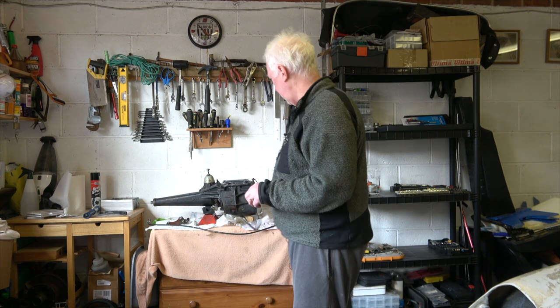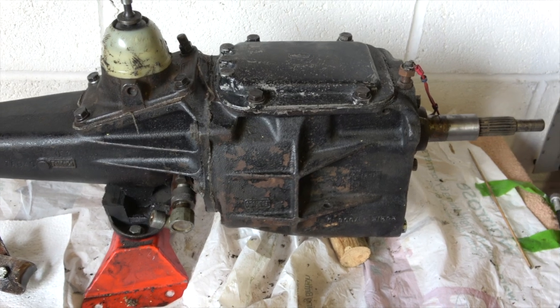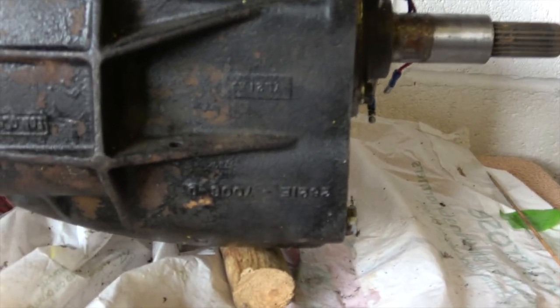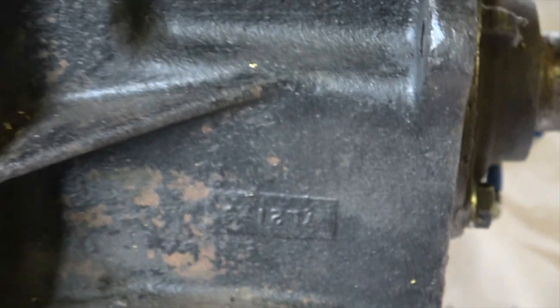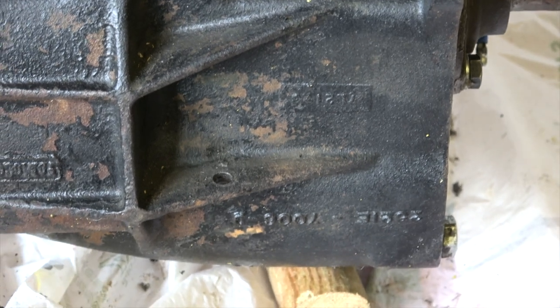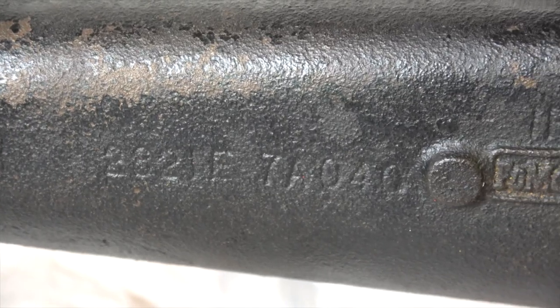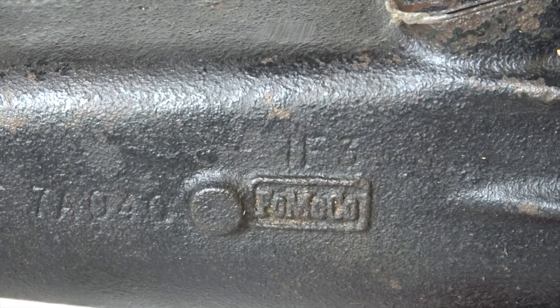Let's have a look at the sealing on this unit and why I'm not too chuffed about it. Here we have the gearbox, and the markings on the gearbox - they're a 2821E, which signifies that it's a 2000E gearbox. It's also got markings 7008-D, and on the tail piece it's got 2821E and 7A040, plus IF3, and also IF3 on the gearbox itself.